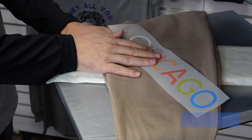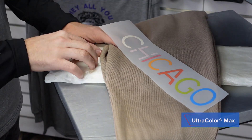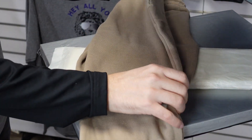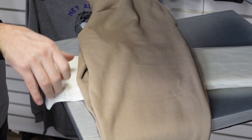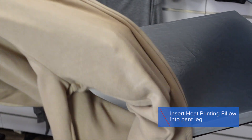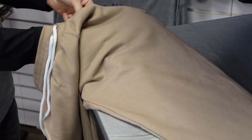One of the benefits of UltraColor Max direct-to-film transfers are that you can use them with a heat press pillow. In this case, I'm going to apply this transfer onto these joggers, which would be very difficult to do on a normal press without the accessory because of the seam structure. So I'll take the pillow, supporting it with my entire arm, and insert it completely into the pant leg. See how quick and easy that was?